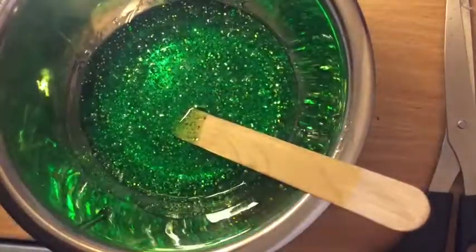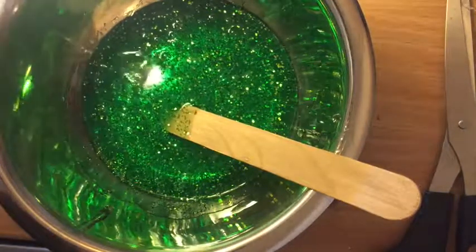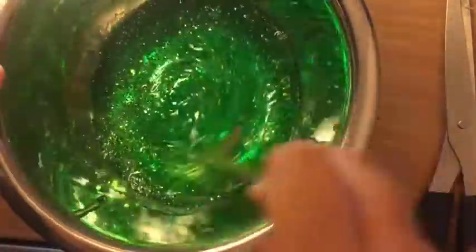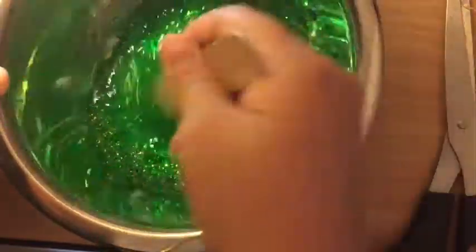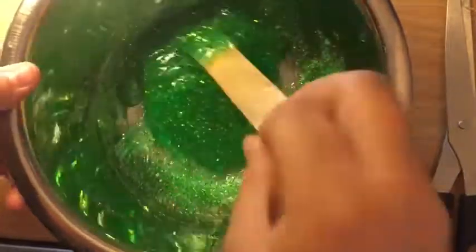I just love the color and the way it turned out. Now I'm going to get my slime activator and pour a little bit at a time until it reaches the slime consistency I want. If you don't have borax, you can also use contact lens solution with some baking soda, or laundry detergent like Tide. I'm just going to keep mixing until it all comes together into slime.